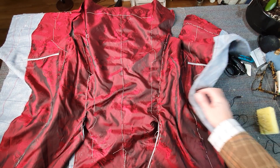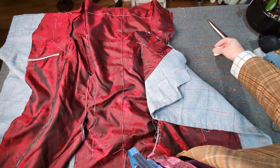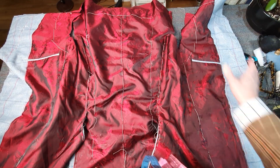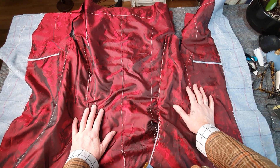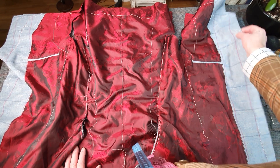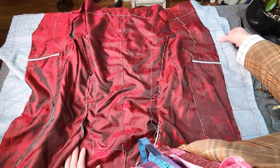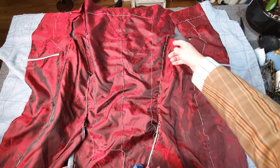Hi and welcome to my little tailoring blog. My microphone is not working so hopefully you can still hear me quite clearly. So now I've put all the linings in on the jacket, and some of you will be following me into this little world of bespoke jacket making.